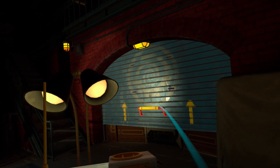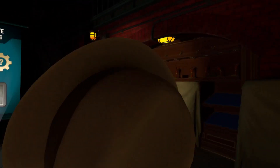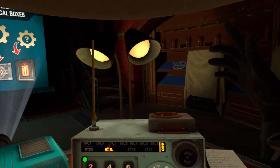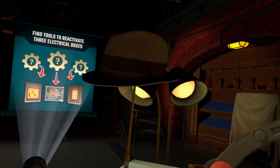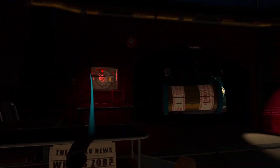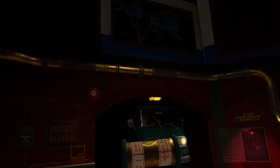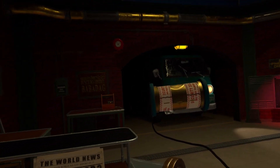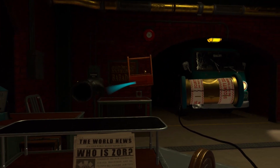Since we started outfitting our agents with telekinetic implants to reach high places, our ladder budget has plummeted — that's a fun tidbit. There should be two other boxes to reactivate. Find those tools.